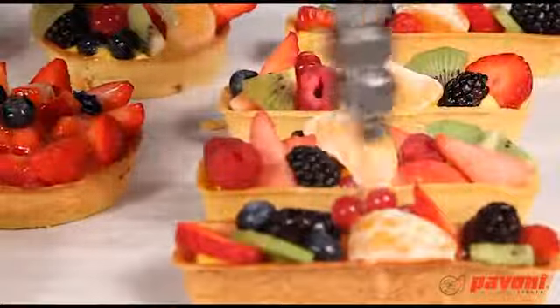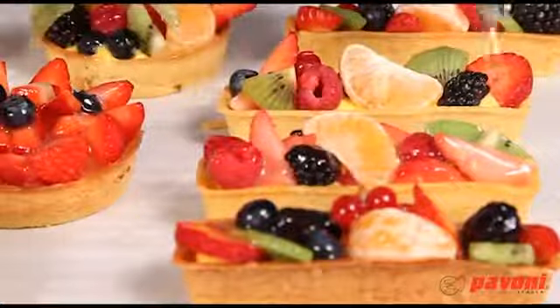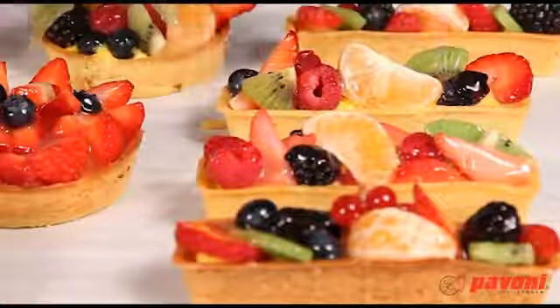Wash with plenty of hot water to eliminate all traces of gelatine. Otherwise this could crystallise and block the tubes.